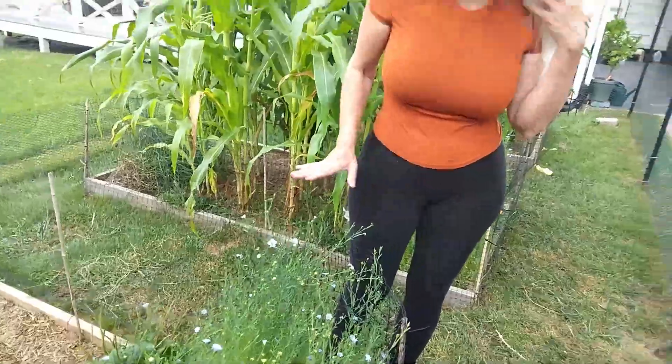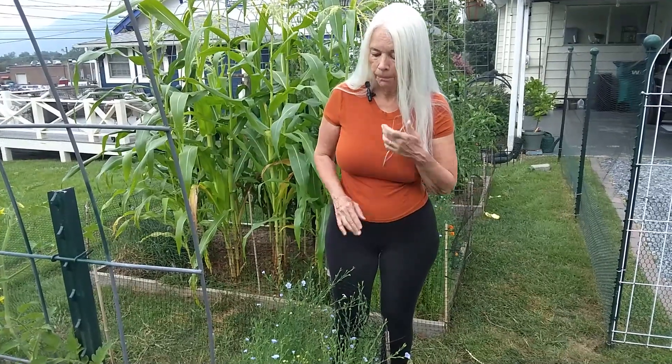The best time to wait is once all of these plants have gotten kind of brown, all of these seed pods have gotten brown, then cut them off if you want to save them and you can plant flax next year.